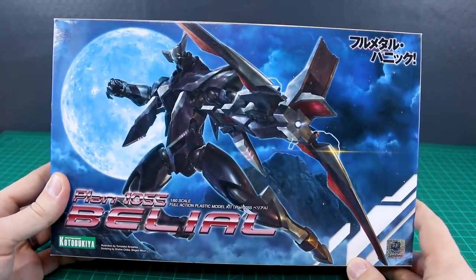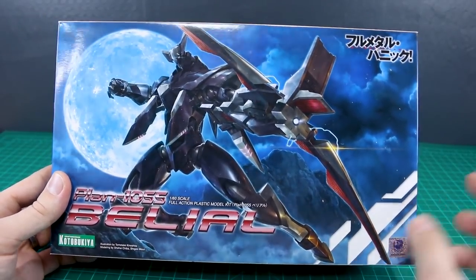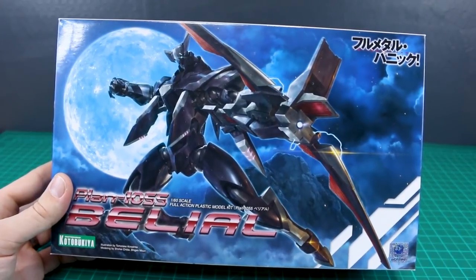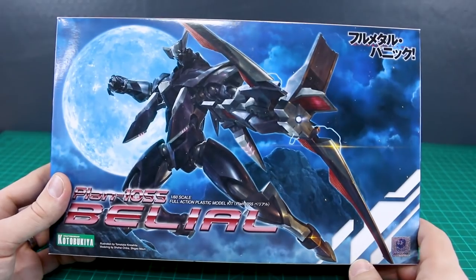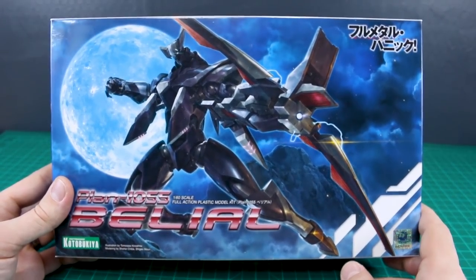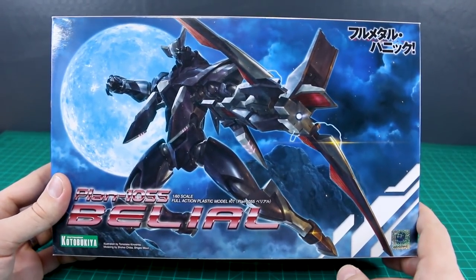A huge thank you to USA Gundam Store for sponsoring the review. Do check the link to their store down below — they're getting more and more Kotobukiya kits in, so check out the selection they've got. You can use my coupon code to save 10%; that's down in the description as well.